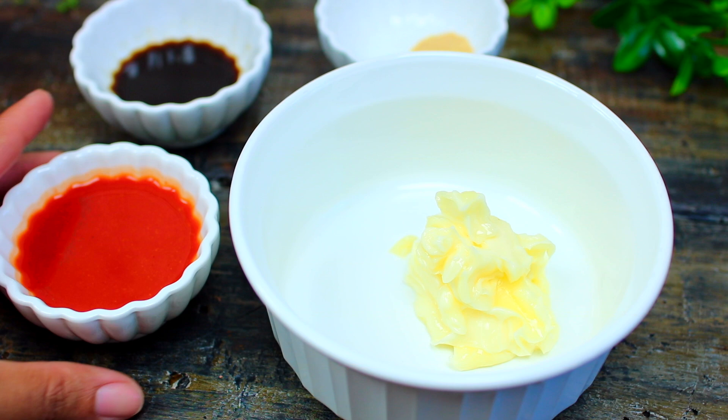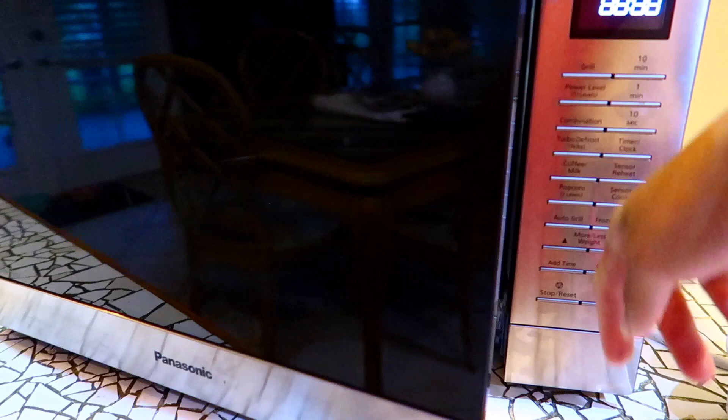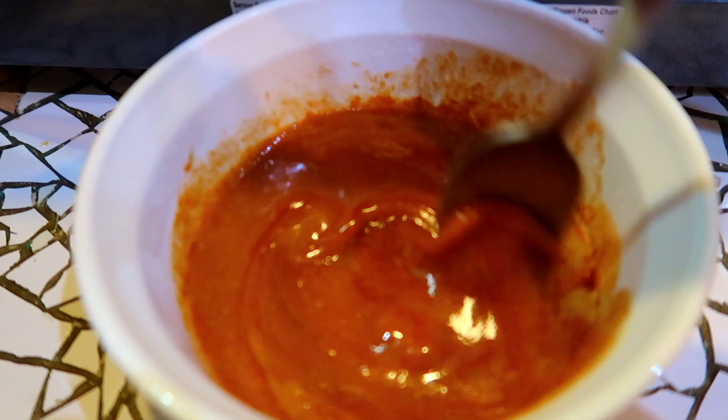While the chicken is air frying, we're going to put together the Buffalo hot sauce. I have some softened butter in a bowl, and I'm adding some hot sauce, Worcestershire sauce, and garlic powder. I'll toss this around, then place it in my other microwave for 30 seconds to heat through — you can also do this on the stovetop. After it's heated through, just mix it well and set aside.